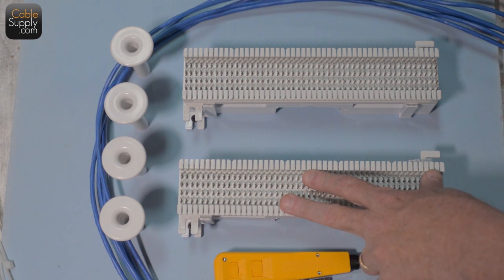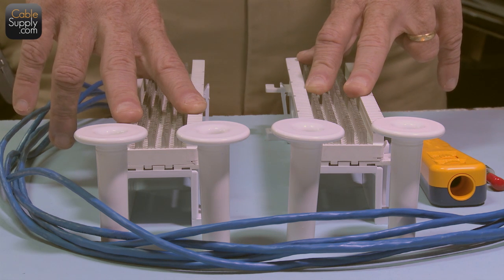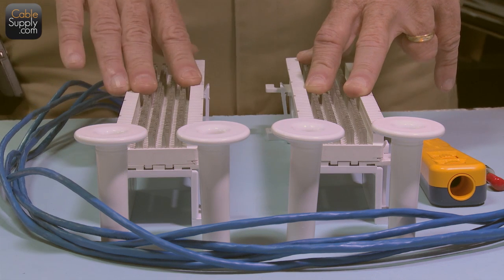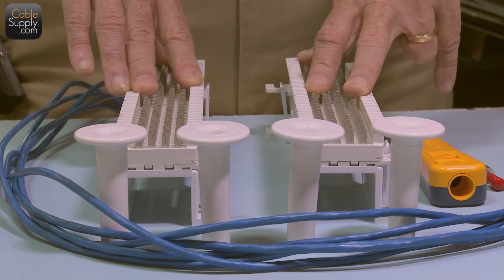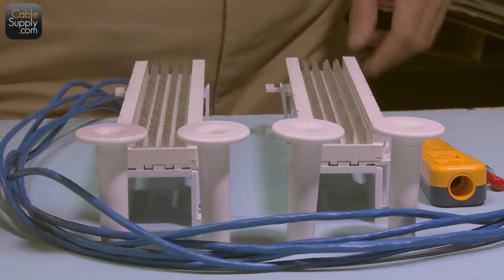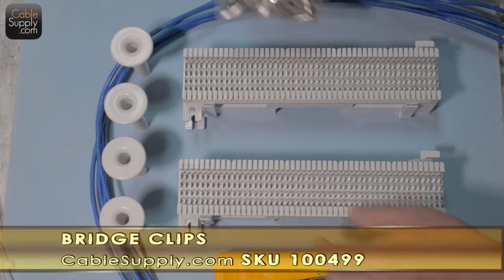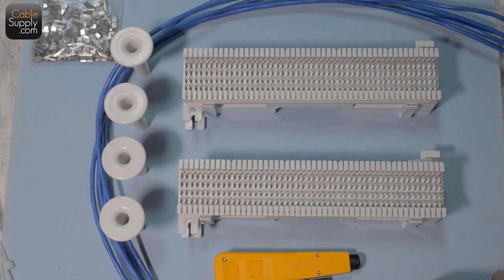Later I'm going to use this 66 block to show you how an RJ21x brings in dial tone from the phone company and how you should bring it over to the phone line. We're also going to talk about bridge clips and look in a little more detail about the 66 blocks.